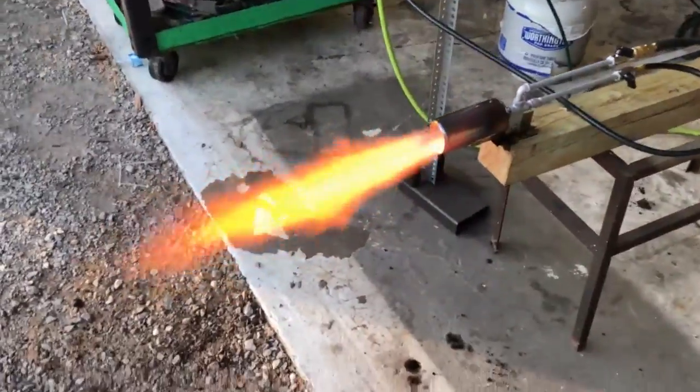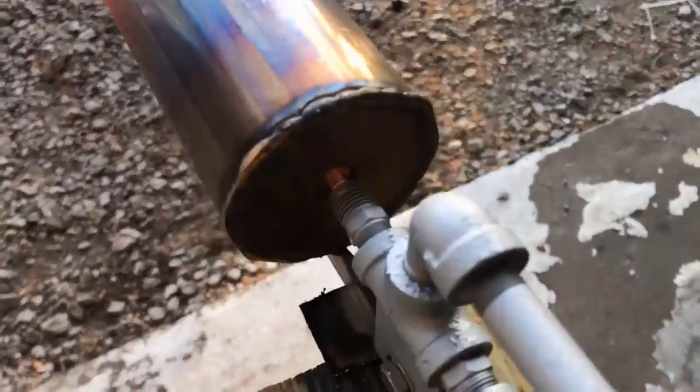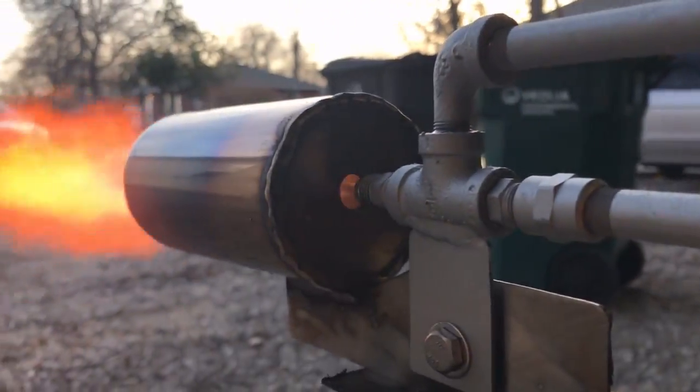And that reverse flow is responsible for some of the flame stabilities we're seeing up towards the higher spectrum of the operating range of this thing.